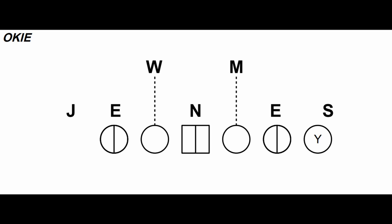The Okie front predominantly uses two-gap techniques to control six gaps with three defensive linemen. In one-gap Okie fronts, defensive coordinators can slant their linemen to create four three-looks from the Okie alignment. To create the front, there's a zero technique over the center and two linemen head up or outside shade on the tackles as four or five techniques. That helps the defense eat up gaps and keeps free hitters at the second level.